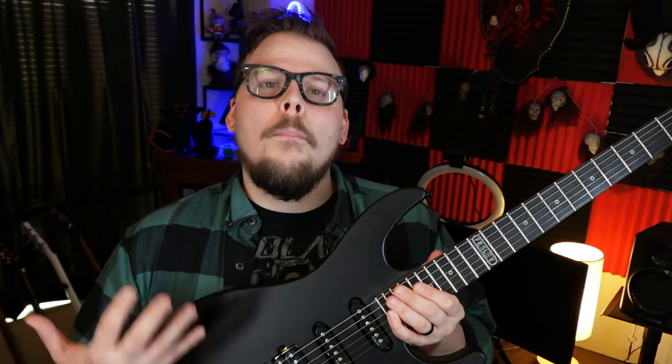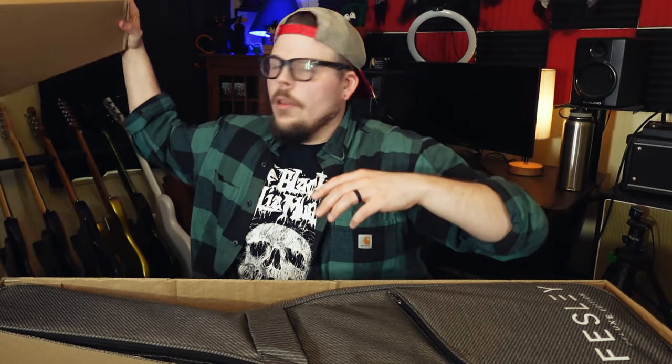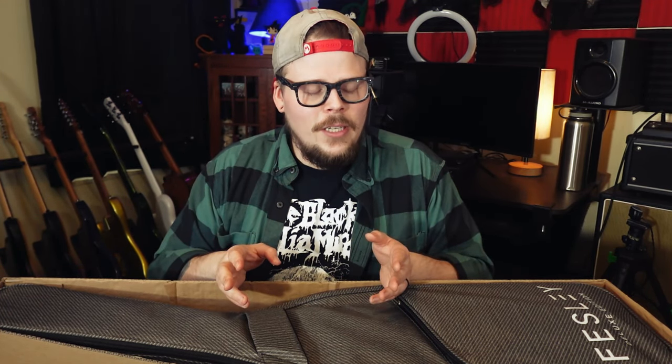Part of the deal was that I'd do an unboxing video. They wanted me to show all the things that come with this guitar, and I kind of understand why, because this is a package deal. It comes with a lot of cool things. Felsey was kind enough to send me one of their guitars to review — that's only the second time that's ever happened, so thank you, Felsey.